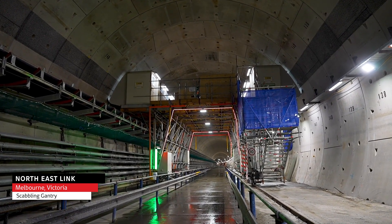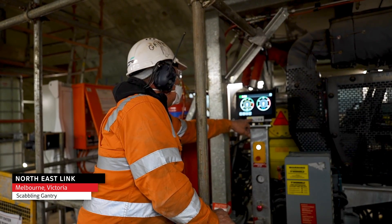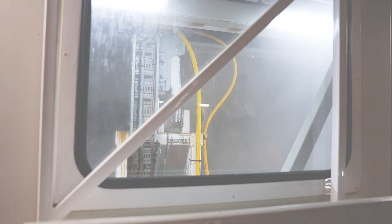That operation now rolls along the TBM tunnel and we have two operators who set up the robotic arm, press go, and the system scabbles the segments automatically.